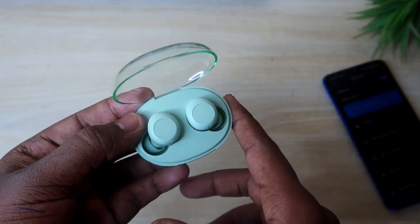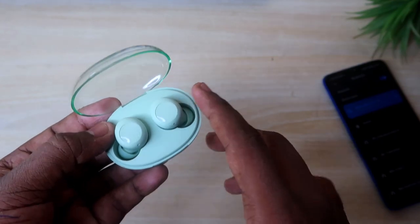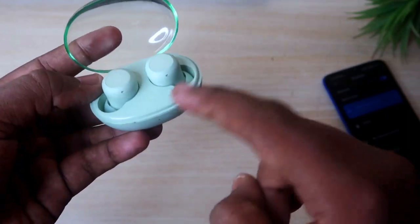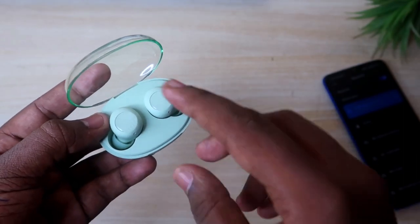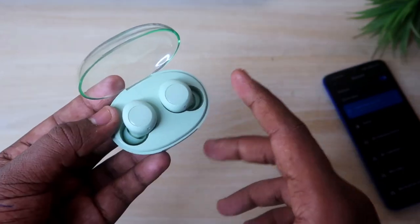First, make sure your earbuds are in working condition. Check if there is sound or if they are charging. Both earbuds should be charged. You can check the charge level in the app. Confirm there are no hardware-related issues.